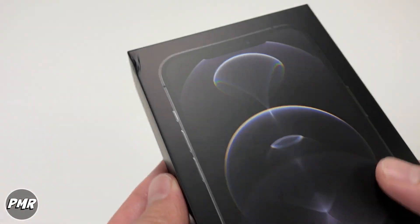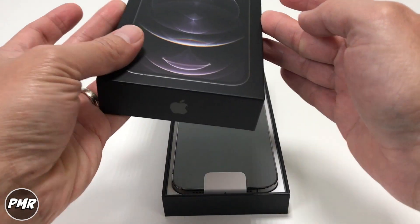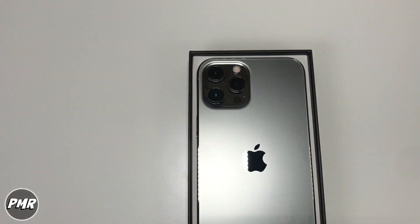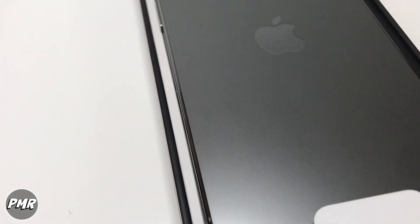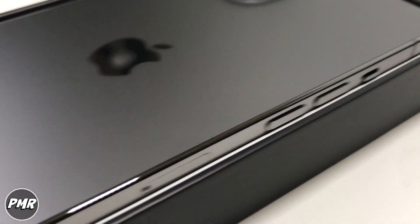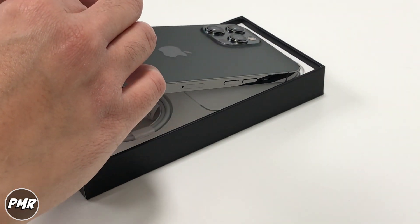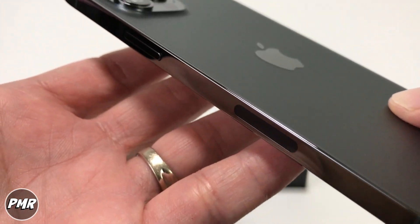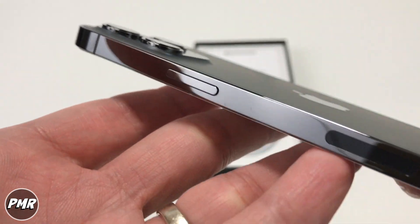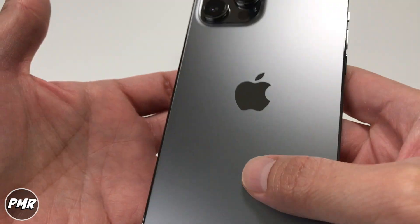We usually like keeping the box — just for memories. We have liftoff! It looks absolutely beautiful. Just that finish looks really nice. Stainless steel on the side — I mean, we really like it. I know it's a finger magnet, but we can always just clean it off. Definitely a good amount of weight on it.